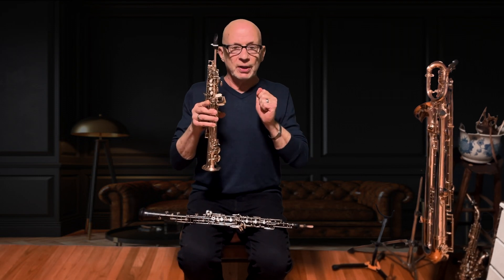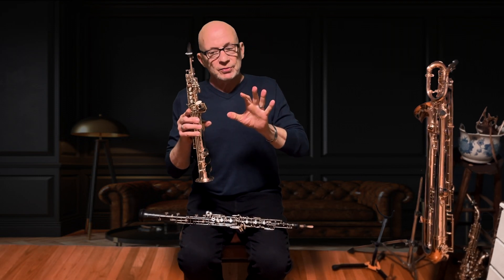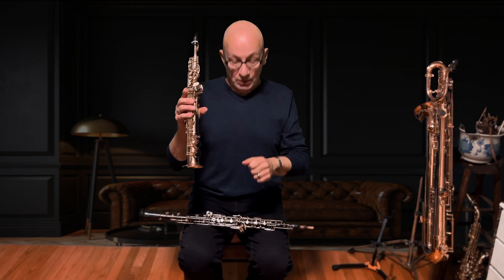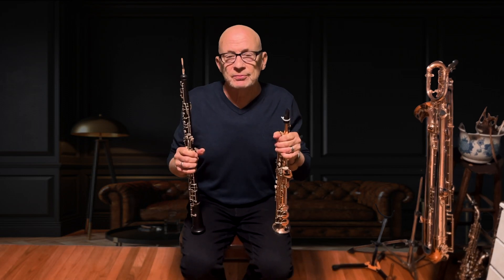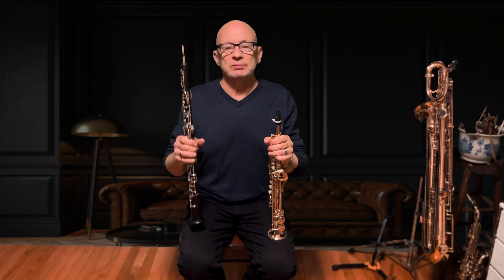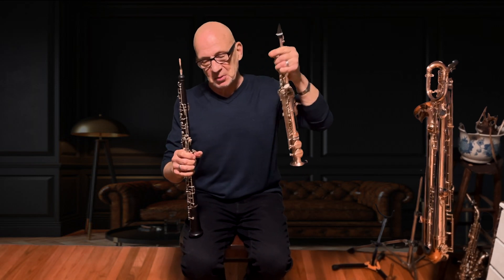Approaching it as an oboe player gives a different timbre than if I was playing it more like a saxophone. So you should be trying one of these out as you increase your doubles. Going from the bottom horns up is not always the way to go — go with the higher horns and maybe work your way down.